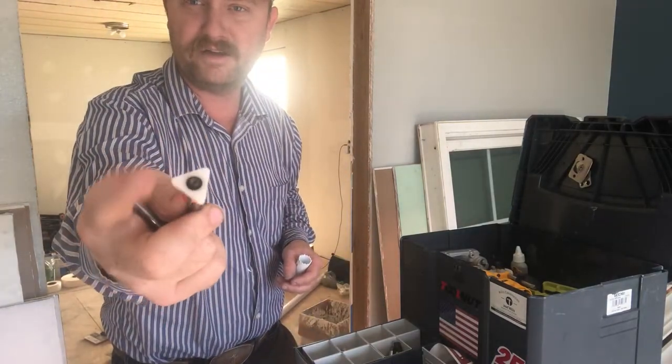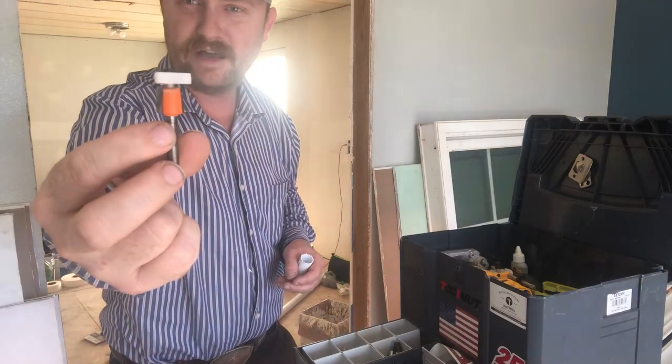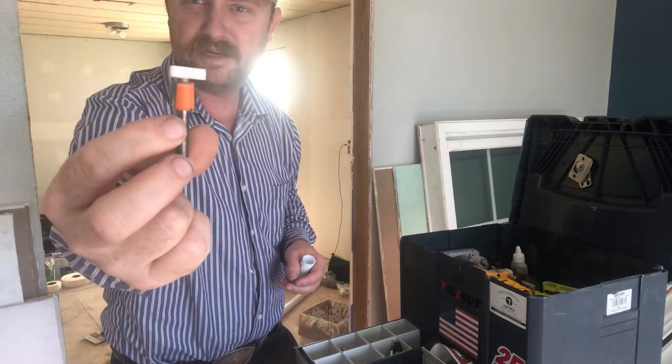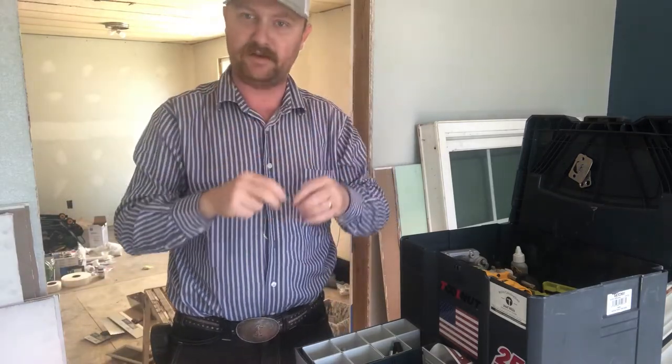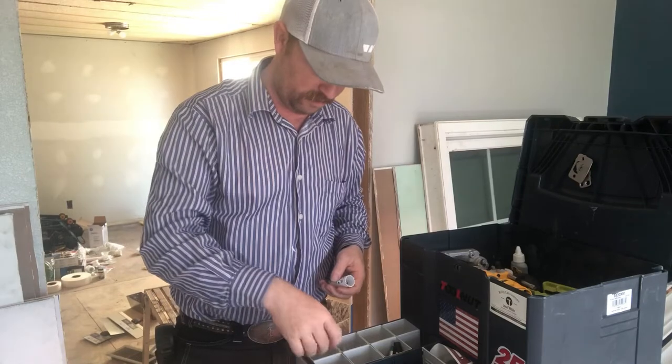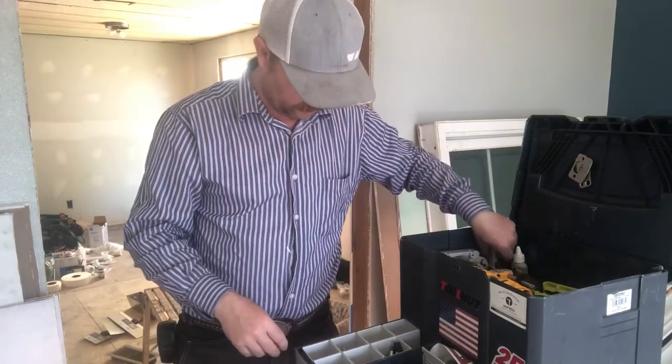I keep a laminate trimmer bit in here too from CMT. It has a triangular guide on it and a two-to-three degree angle on the edge of the bit, so you end up getting that little recess on the edge of laminate countertops. I keep that on board as well.